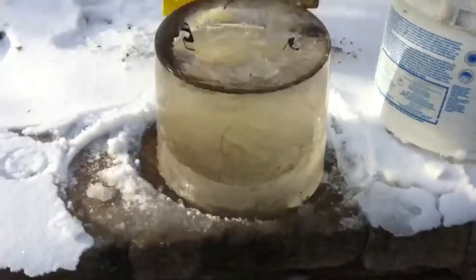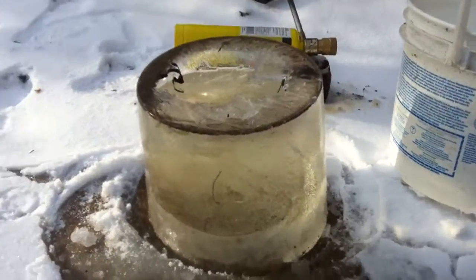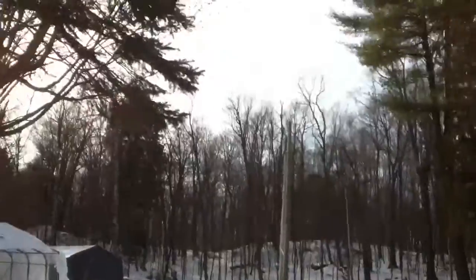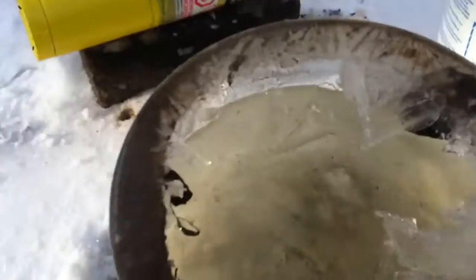I was gonna make a big ice cube to test if ice is bulletproof. This is what happened — if it doesn't all leak out I'll be able to use it, but I might have to redo this unfortunately. It is minus 13 outside, which is pretty damn cold. It used to be like 16 degrees Celsius outside.